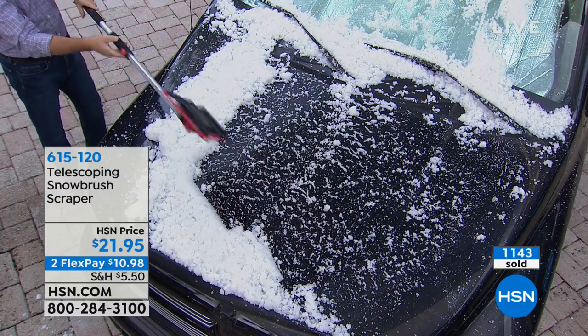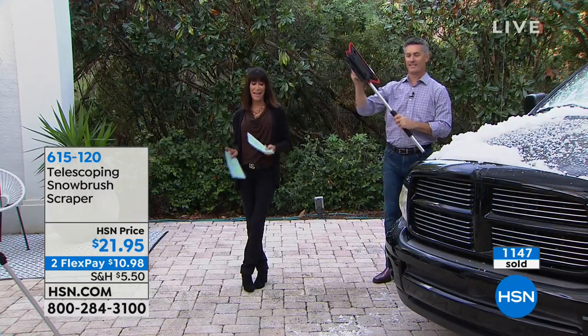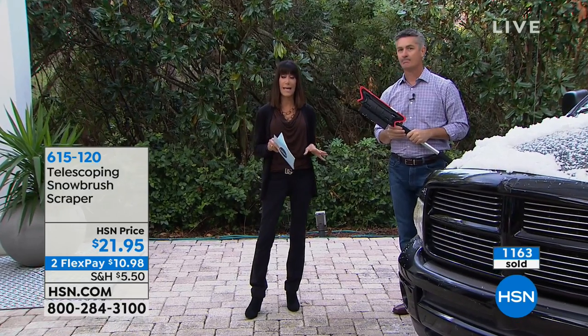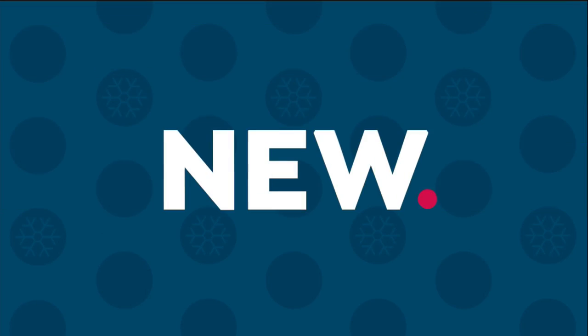So $21.95 — $10.98 again on two FlexPay — on any credit card, debit card, or PayPal. We have one other item that we're going to share with you in this hour. That is a big customer pick.